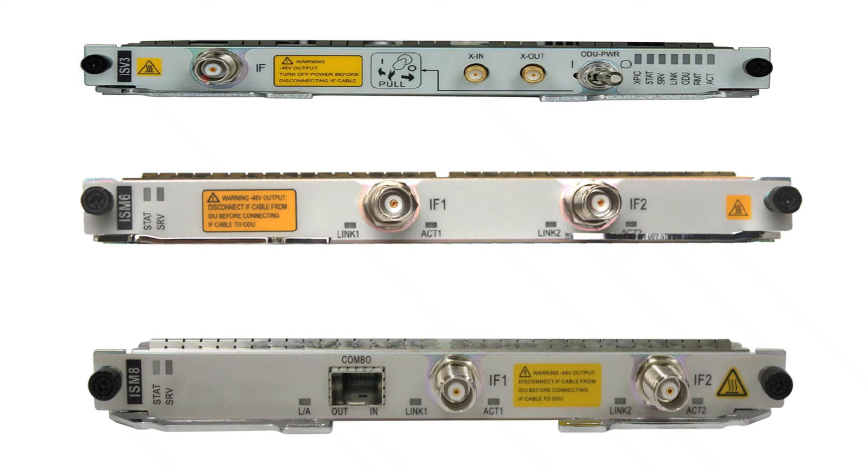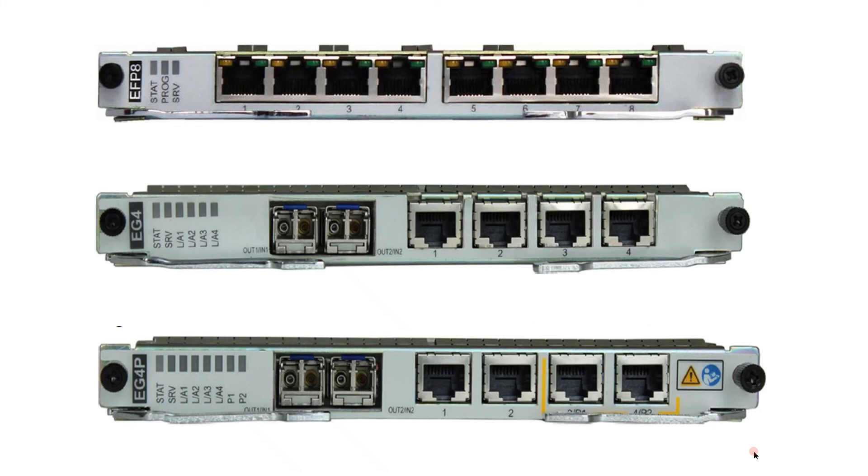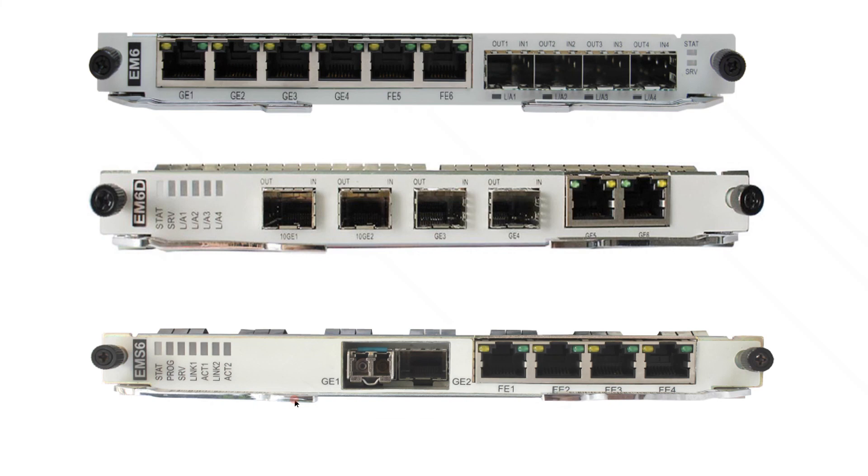The ISV3 board is a multi-purpose IF board that supports integrated IP microwave, SDH radio, and also XPC links. The ISM6 and ISM8 are the most advanced IF boards. The ISM6 is a new generation dual-channel IF board — each ISM6 board provides two IF ports. The ISM8 is also dual-channel with two IF ports and one combo port for fiber. For Ethernet and optical interface cascading and NMS, boards include: EFP8 with 8 Ethernet ports and no optical ports; EG4 with 2 optical ports and 4 Ethernet ports; EG4P with 4 Ethernet ports and 2 optical ports; and EM6 with 6 Ethernet ports and 4 optical ports.